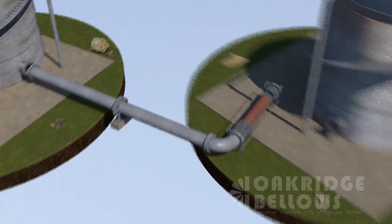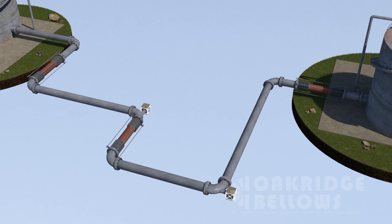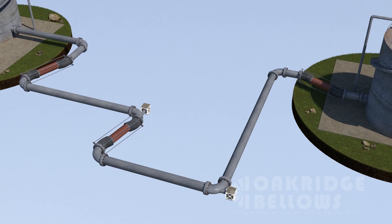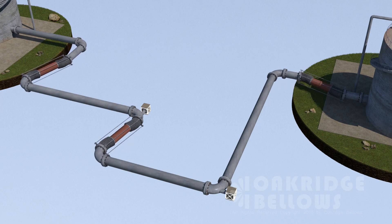We can take any complex system — here's the one from module three — and notice the anchors no longer have to take the pressure thrust. The only loads on there really are spring rate loads. Tied universals: more movement, significantly less anchoring and guiding.